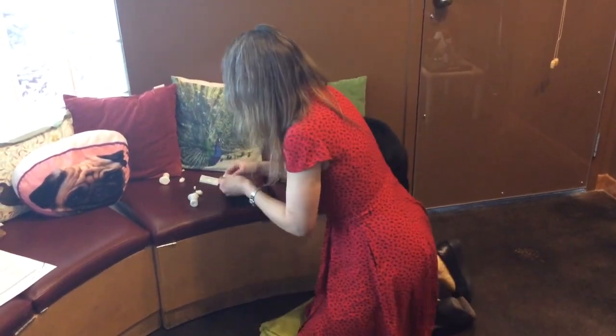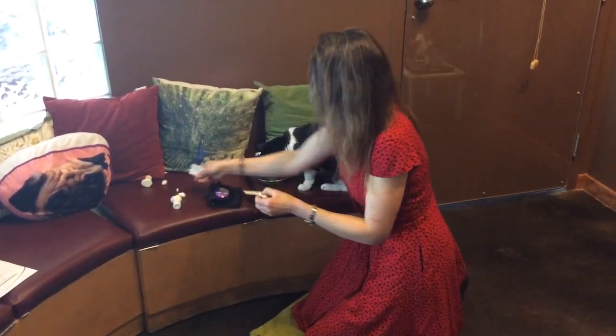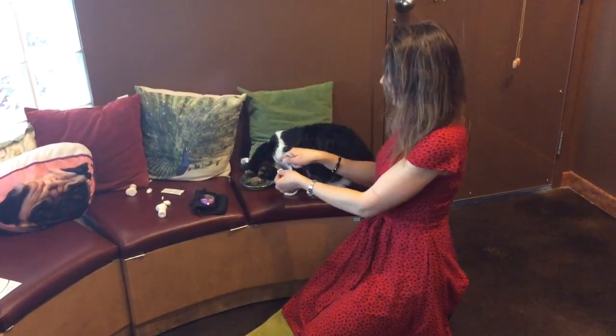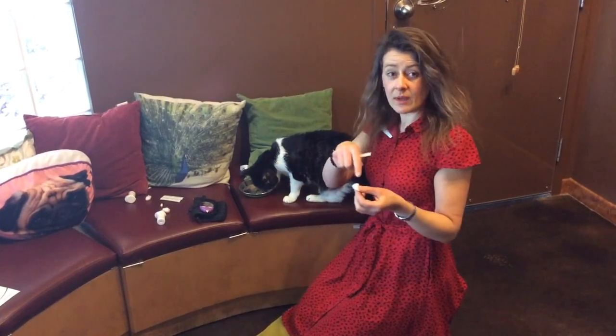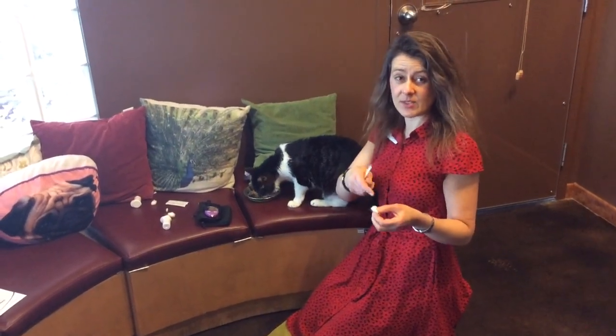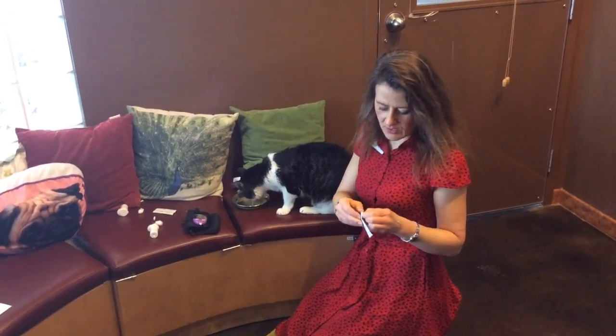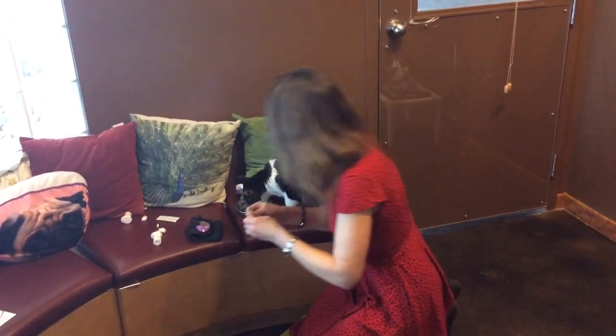Next, I use a Kleenex or a cotton ball to place on top of my finger so that when I prick the ear, it won't pierce my finger — it will only pierce the cat's ear to get the cat's blood and not my blood. I use a 22 gauge needle; it's a little bit bigger of a gauge.